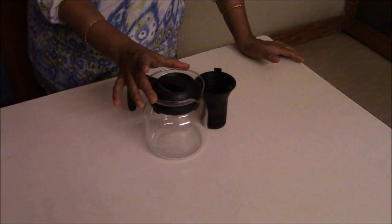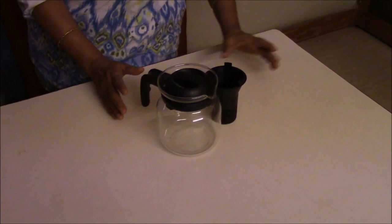This is the Carafe. It is a borosilicate glassware, Borosil brand. You can also get it in other brands and various other sizes as well. It comes with a strainer like this, or you just get the carafe like this. It's a versatile glassware.